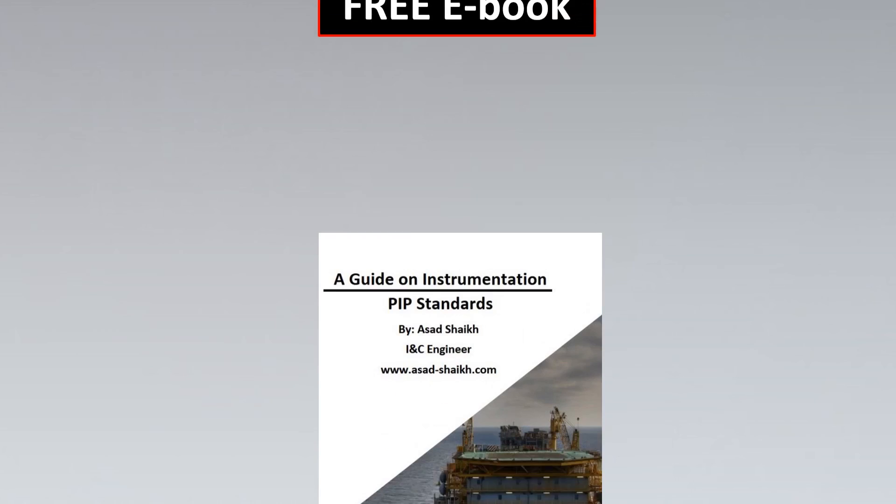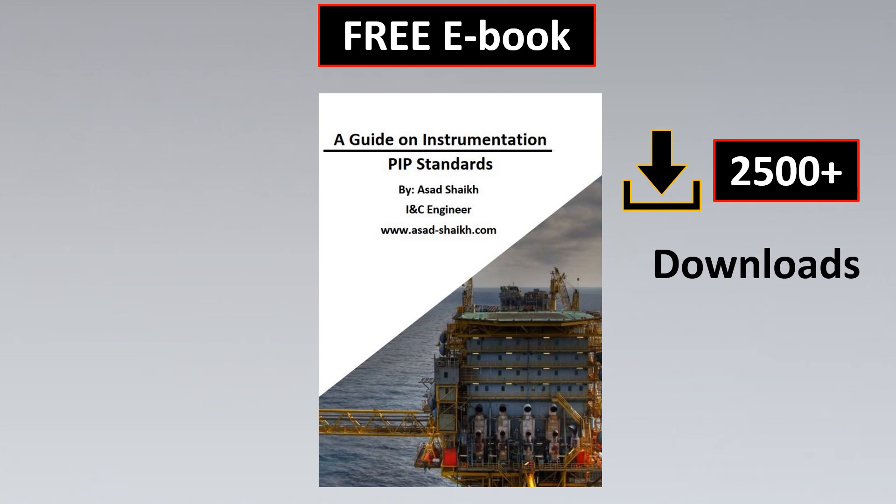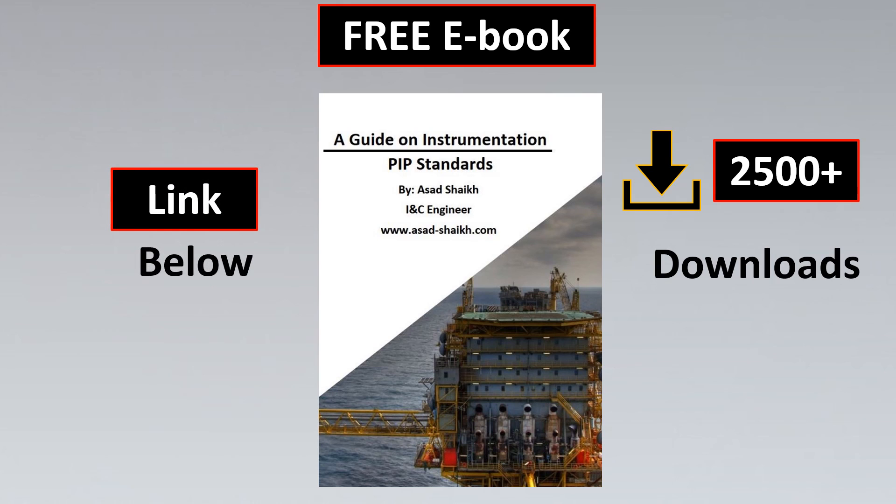On a side note, I've written a free ebook on engineering standards — there have been 2,500-plus downloads from top engineers at Shell, Dow, DuPont, and others. The link is in the description below. If you like it, you can download it. Until next Saturday, happy learning and take care.